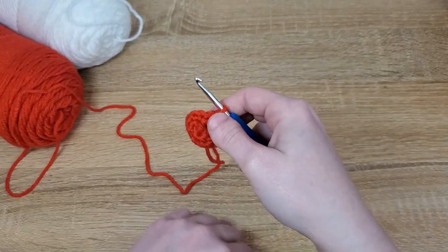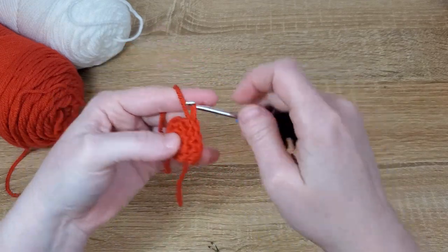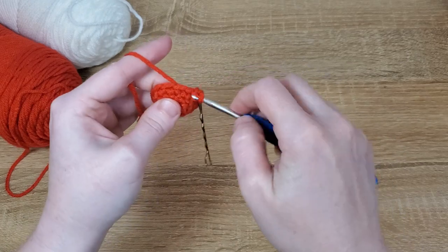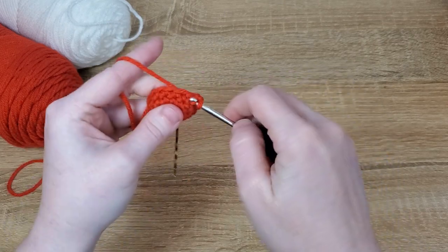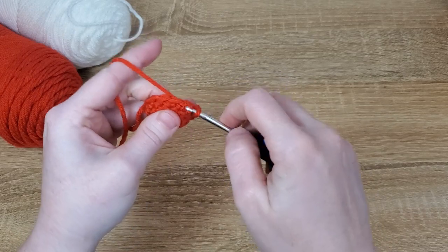For our next row we're going to continue increasing by putting one single crochet in the first stitch and then two in the next stitch. We'll repeat that pattern — one single crochet and then an increase — all the way around. That should give you 18 stitches in this row.